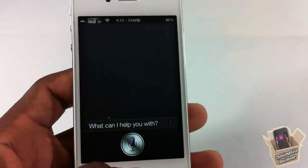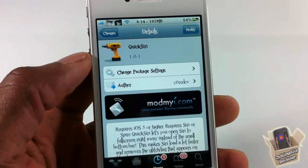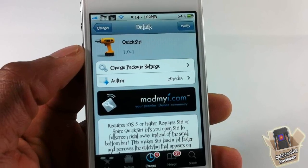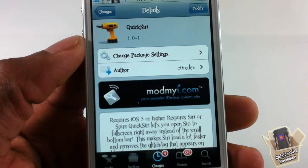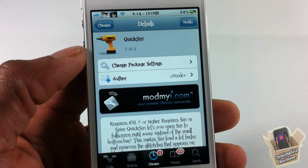That's basically what the tweak does. It's a simple tweak — different strokes for different folks. I don't need it, but probably somebody else does. It's called Quick Siri, it's in my repo for free. It's a matter of preference if you want to get it or not. With that being said, please rate, comment, subscribe — have a nice day.